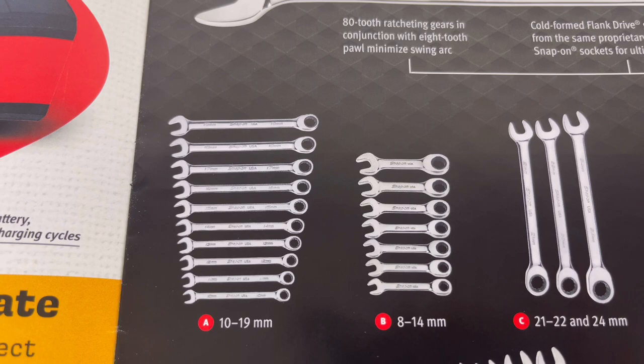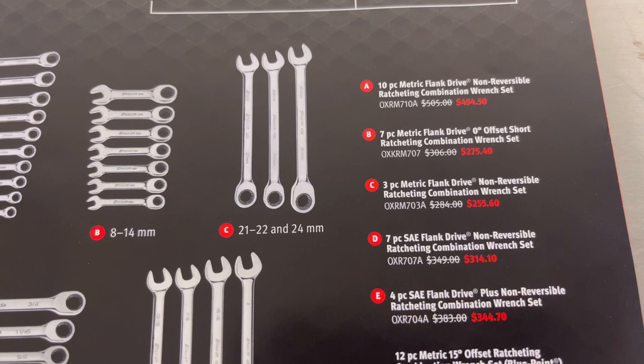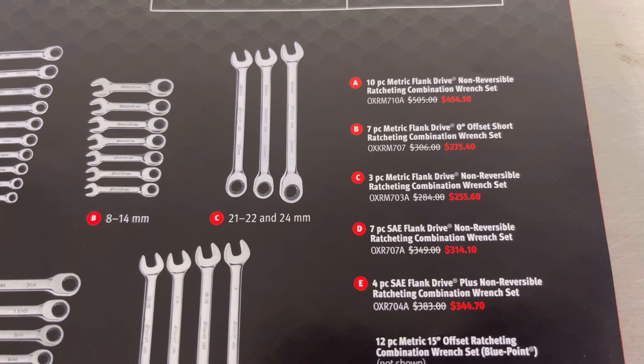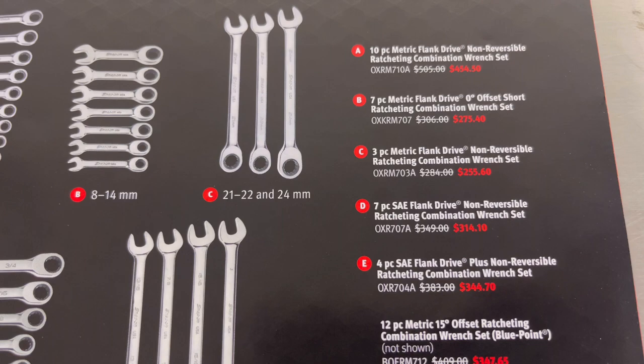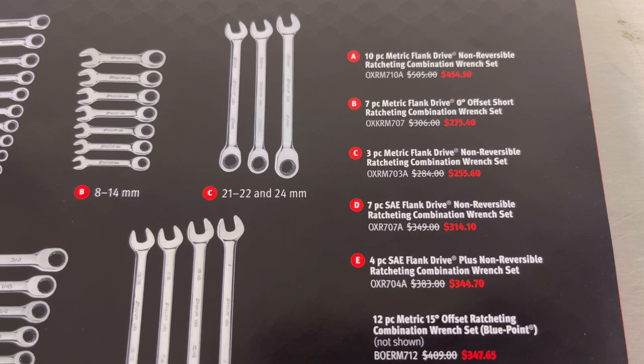Item C is the three-piece metric flank drive non-reversible ratcheting combination wrench set, model number and price. Item D is the seven-piece SAE flank drive non-reversible ratcheting combination wrench set, model number and price.